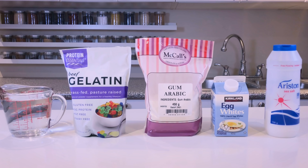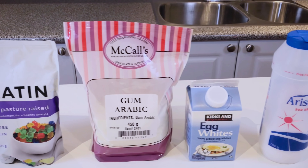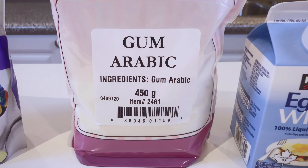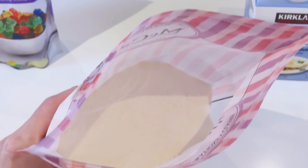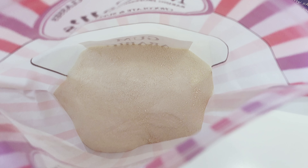If you are not familiar with gum arabic, it is a natural prebiotic and an excellent source of soluble fiber. It is also known as acacia fiber or acacia gum. It is organic, odorless, tasteless, and naturally gluten-free. It can be used as a stabilizer, emulsifier, and thickener. It can also enhance the texture of gluten-free food and extend the shelf life of baked products.